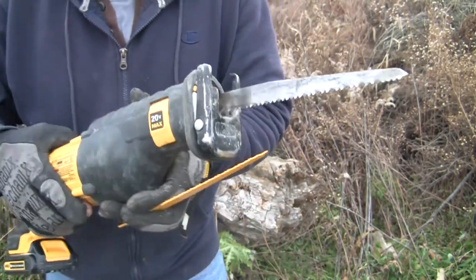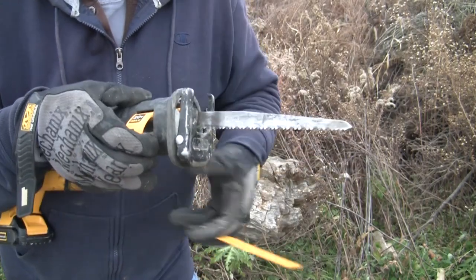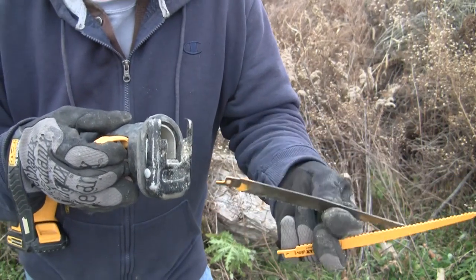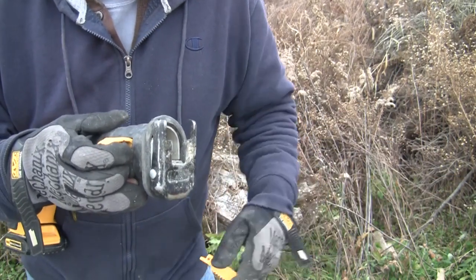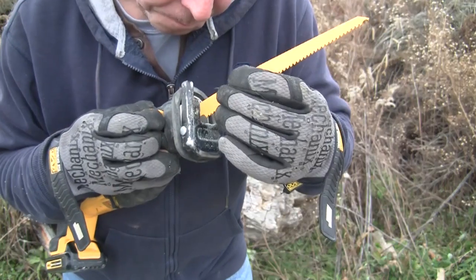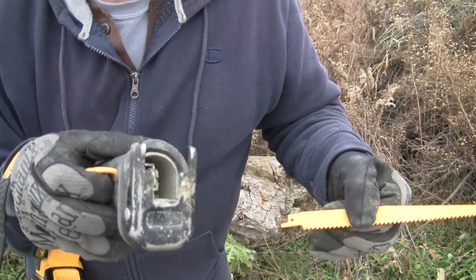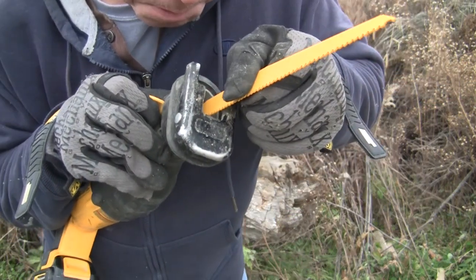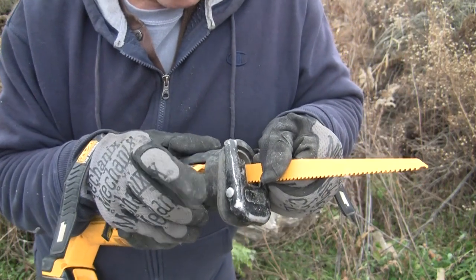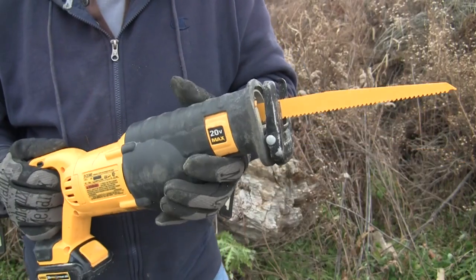So there's a lever right here. All you've got to do is pull this up and it releases the blade — it pulls right out. Then you just put a new one in. This is a wood blade and there's a little slot right there in the middle. All you've got to do is put the new blade in, then put the lever back down and it's ready to roll.